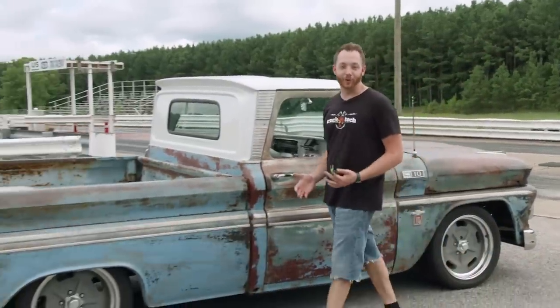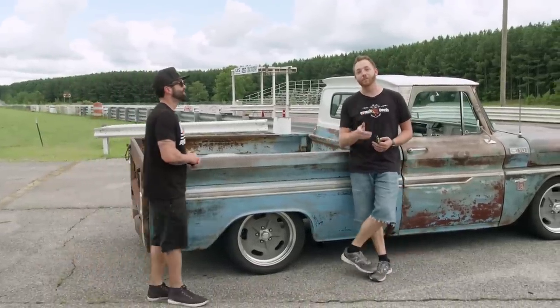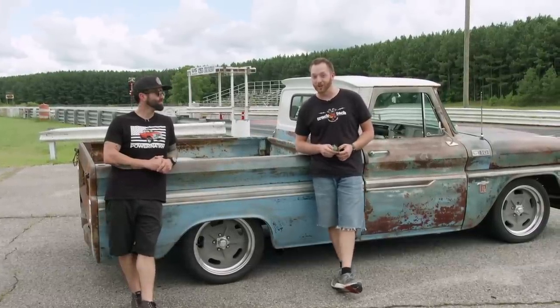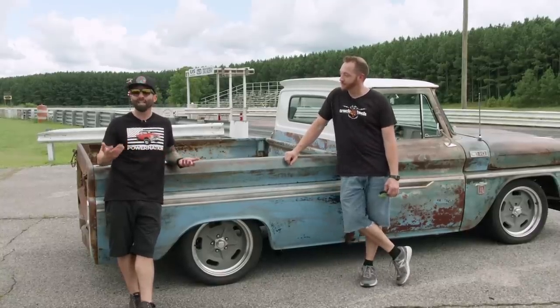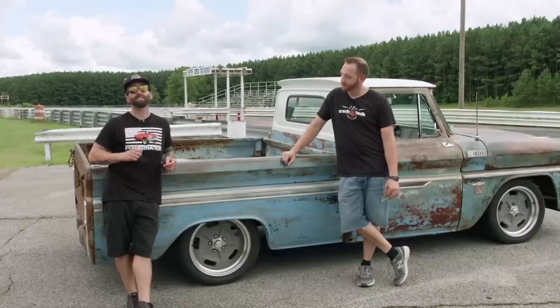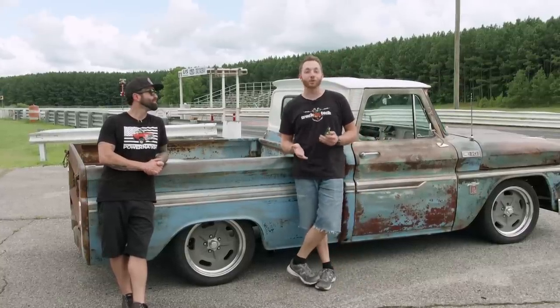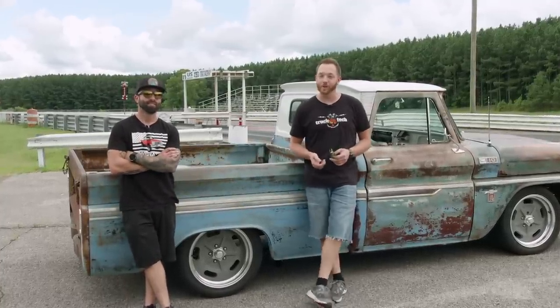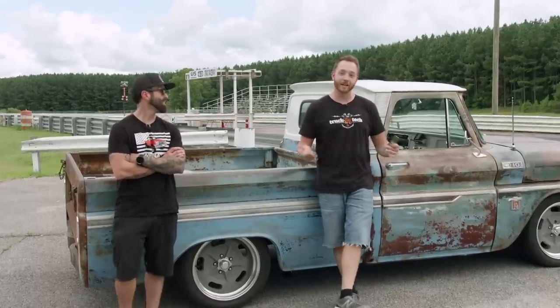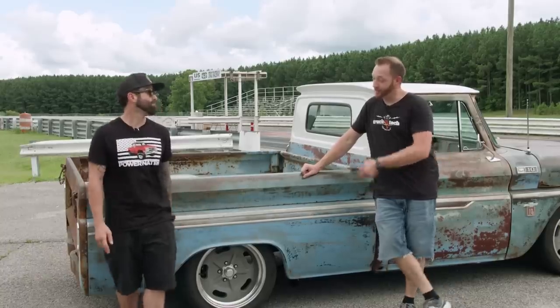It was great hanging out with James and his beautiful C10, built in a totally different style, but both perfect examples of classic American iron. Now for our truck, it's time to put it to the test and see how fast it goes in a straight line. Anytime we finish a build, we drive them on the road, but we always end up at some sort of racetrack — and the drag strip is a universal measuring stick. I have no clue how quick this truck is going to be, but we're going to find out and have fun doing it.